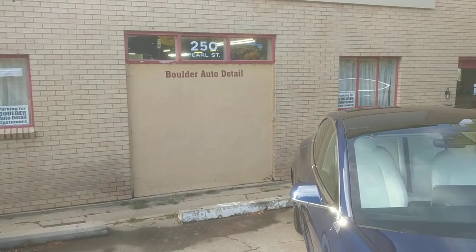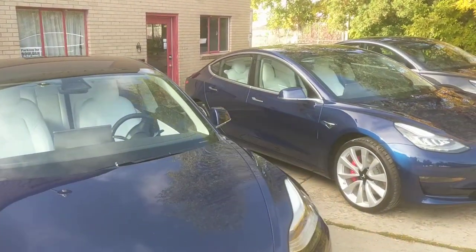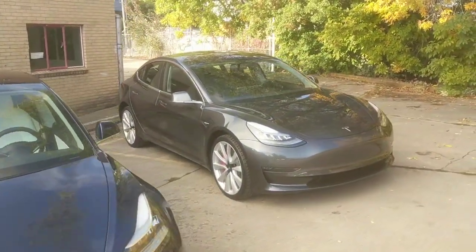Good morning, it's Mike with Boulder Auto Detail. Here are some amazing photos of a couple of Model 3s we just finished putting the Ceramic Pro gold package on.